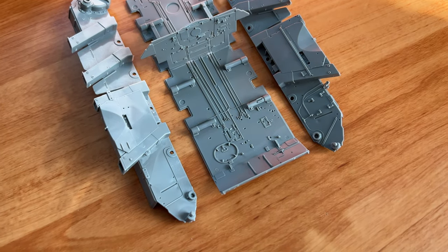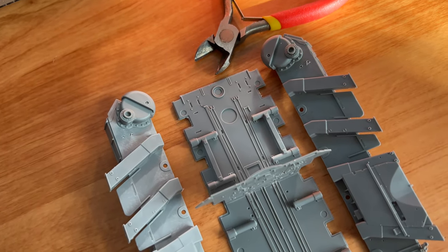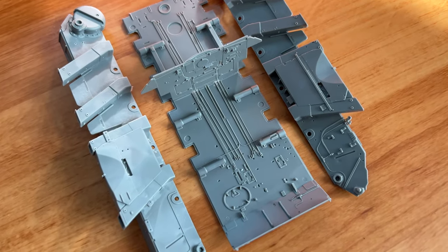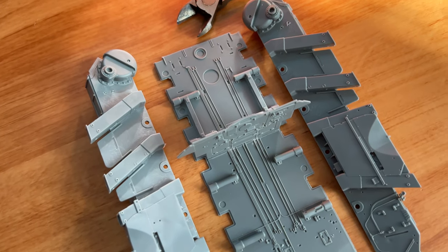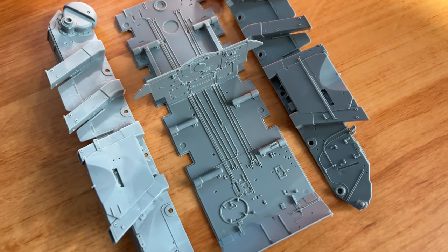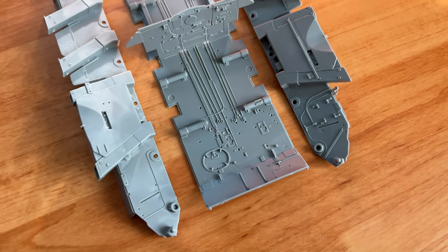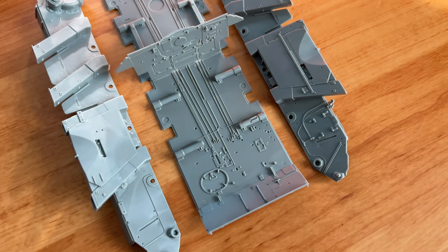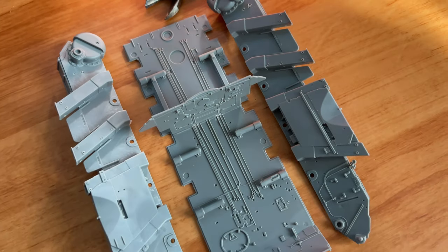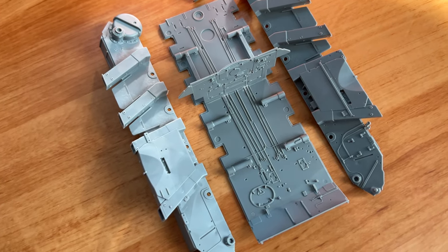Here you can see both panels ready, to be installed on both sides of the tank. Frankly speaking, fitment is quite nice — I did not encounter any issues, and I was working with a basic tool set. Professional modellers with all the necessary tools will have an even better time. Please be careful and track where you need to drill holes, because some spots won't be possible to drill later. That's why it's important to read the assembly manual carefully and follow the steps in exact sequence.